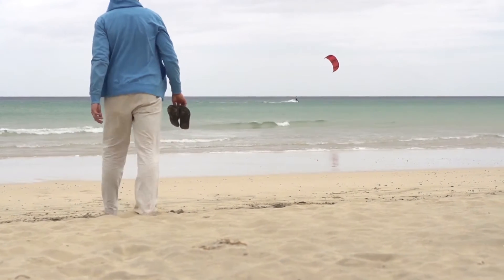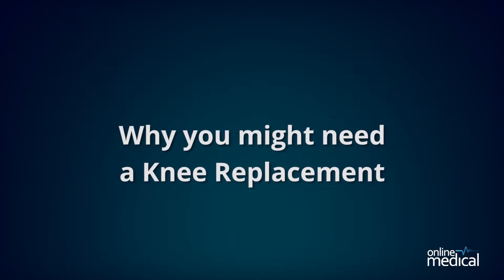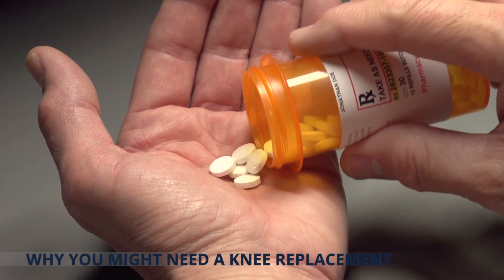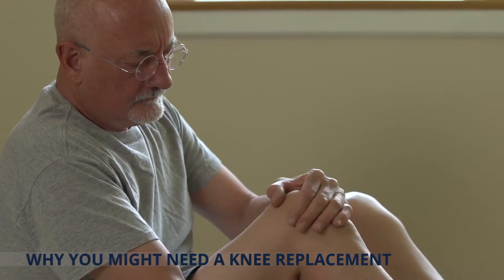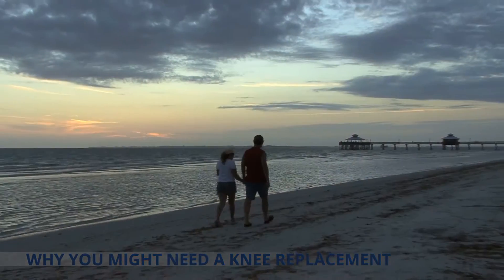Each part of your knee needs to function properly for the knee to work as a whole. So why might you need a knee replacement? A knee replacement is required when the pain or mobility problem is so bad that it actually interferes with the things that you want or need to do.